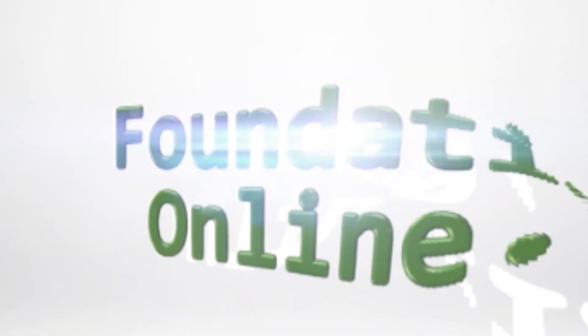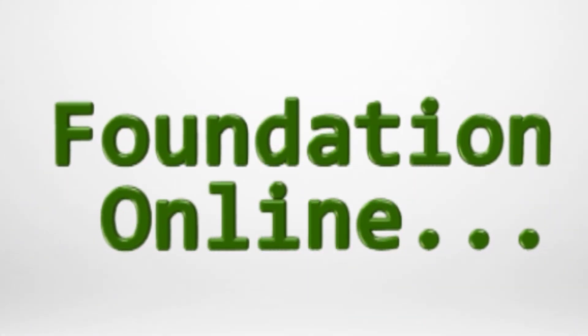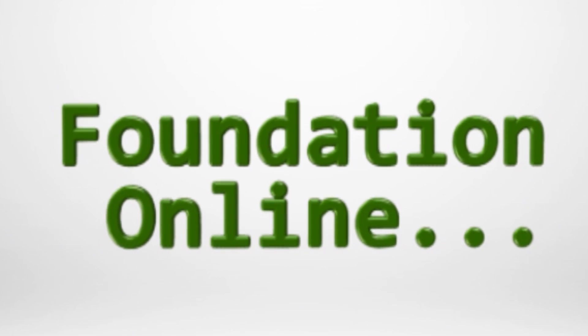Hi, this is Kelly from Essex Ham, and welcome to Foundation Online, getting you started with amateur radio. In this short video, we're going to take a look at Foundation Online, our free and easy course to help you get started in amateur radio. Foundation Online is a modern and free way to study for your first UK amateur radio license.